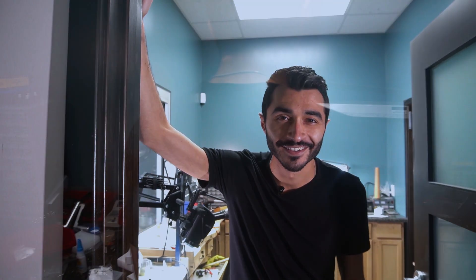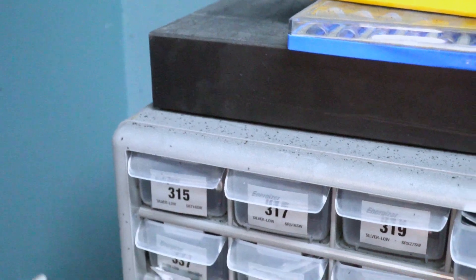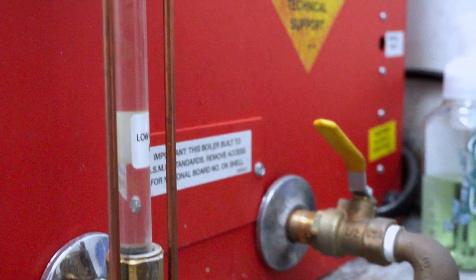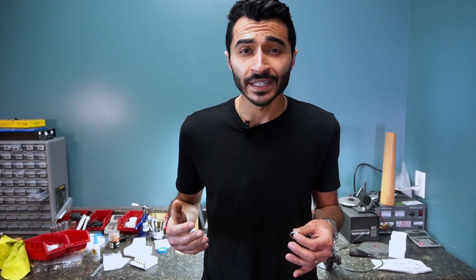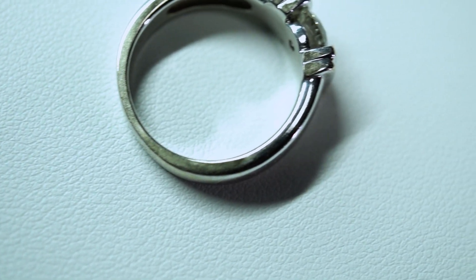What's up everyone, I'm JP the jeweler and in this video I'll be showing you all what rhodium plating is all about. Spoiler alert: white gold doesn't actually exist. It's composed of gold mixed with whiter alloys to give it a whiter hue, however when it's mixed down it actually has a beige hue.